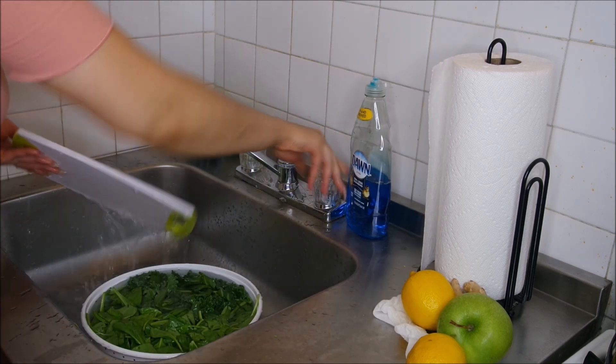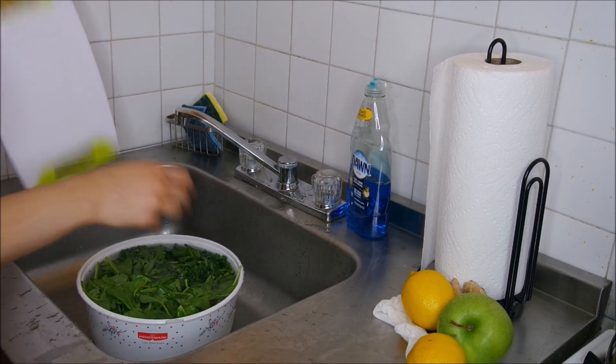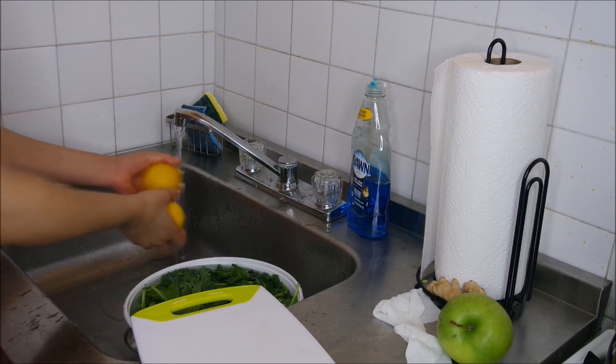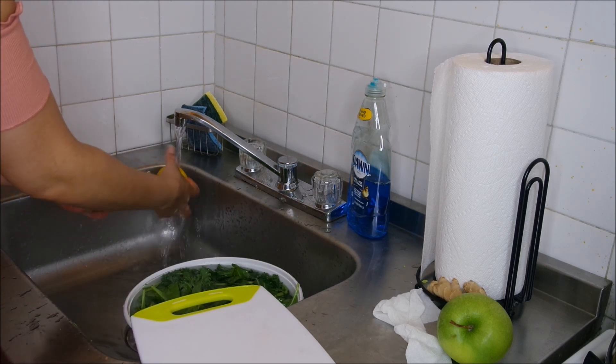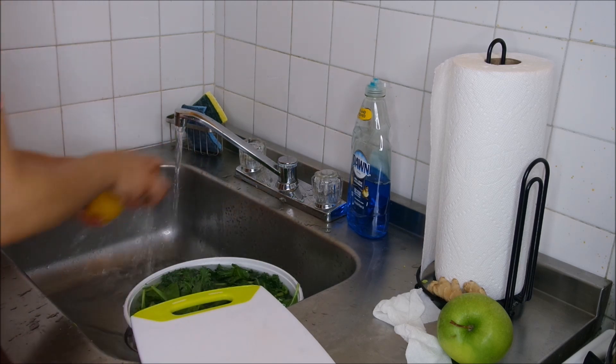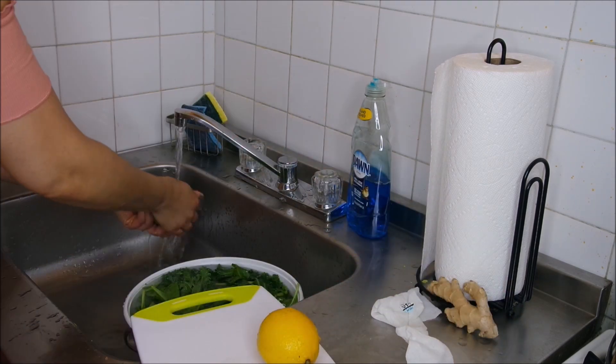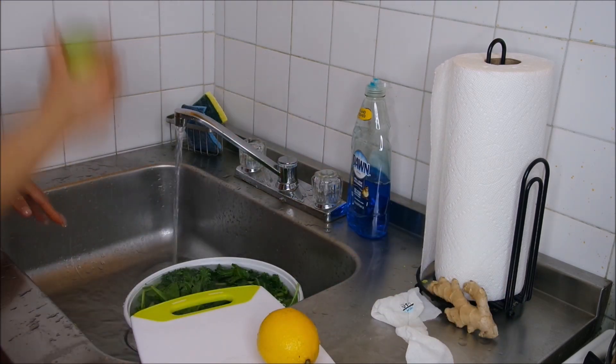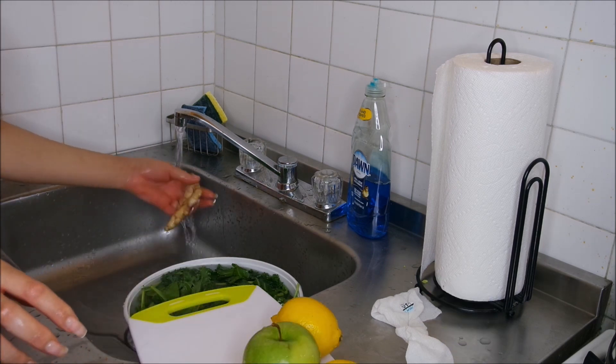I'm just going to let that sit for about a good 10 to 15 minutes while I go ahead and start cutting up the other stuff I'm going to be blending — like some apples, ginger, and lemon.